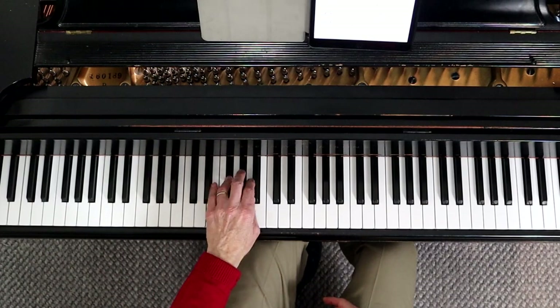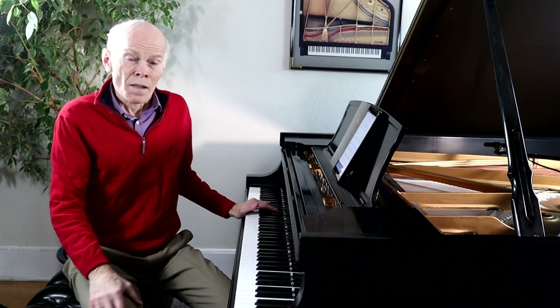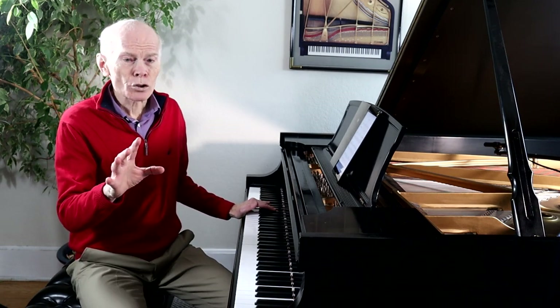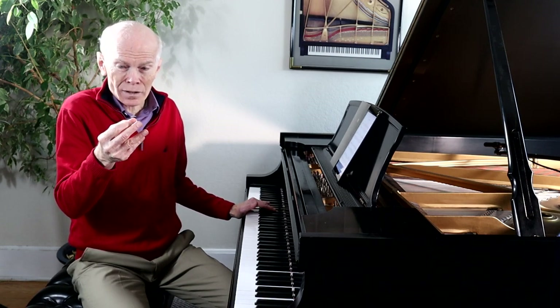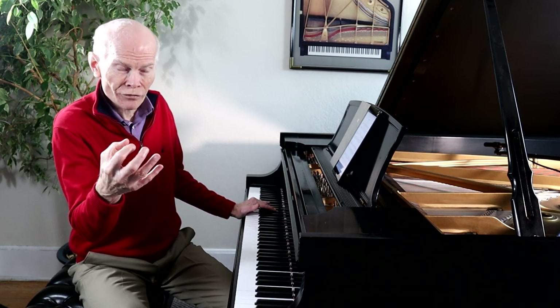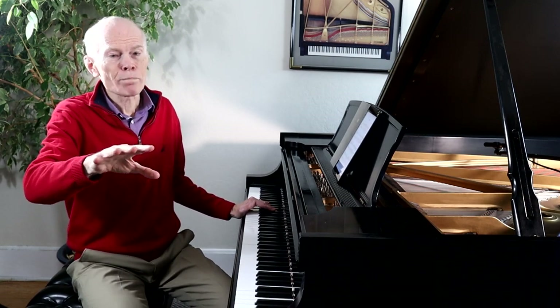Then the melody comes in in the right hand. That's a marvelous beginning to the Barcarole — having that rhythm and also having that feeling like you're on a gondola where the music flows forward and then kind of has a little bit of a back step and then flows forward again. That forward motion with a little grabbing of the oar and then moving forward makes it very magical.